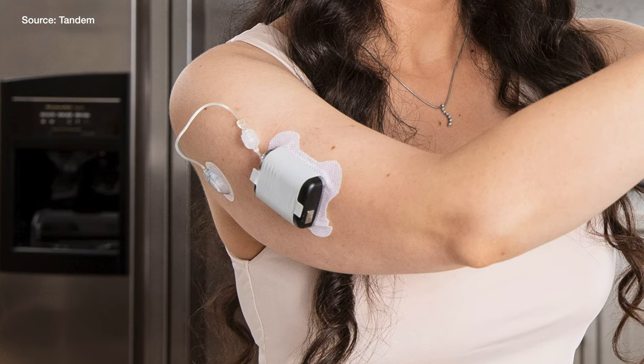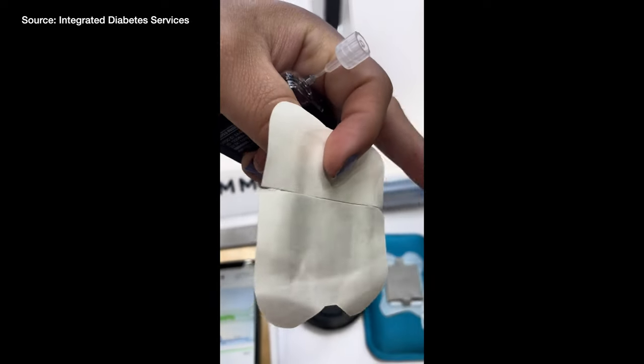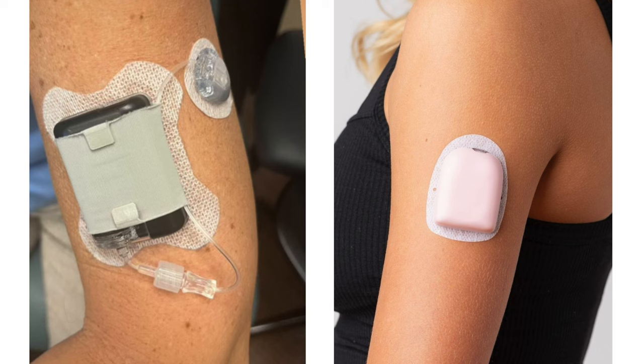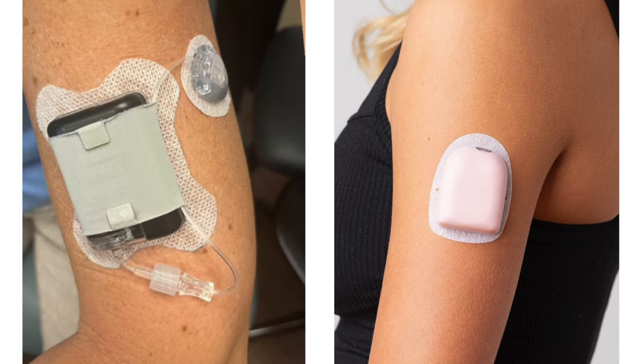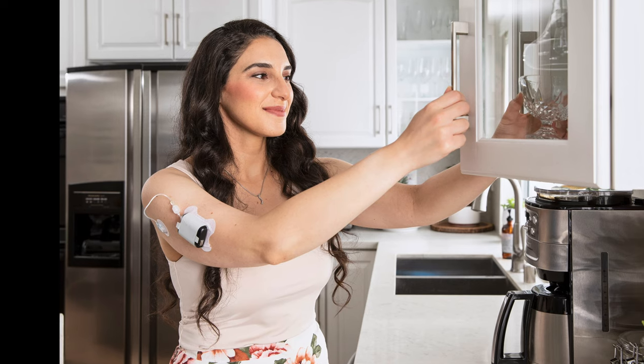The last way it can be worn is by being adhered directly to the body, kind of like an Omnipod. It gets placed using an adhesive and a pouch specifically made for Mobi. A user sent me a photo showing the Mobi adhered to a body — and honestly it's not cute, especially compared side by side with an Omnipod. It looks extremely medical and unappealing; it's not something I'd want to wear on my arm. I'm sure there are active use cases for it, but I don't know how many people will opt for this wearing method.